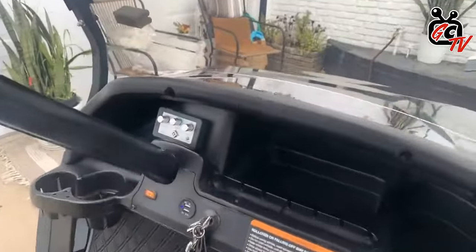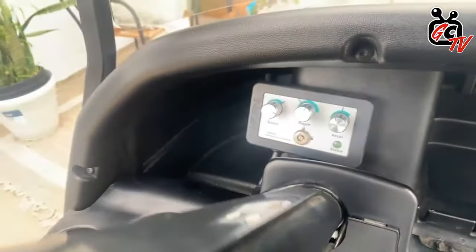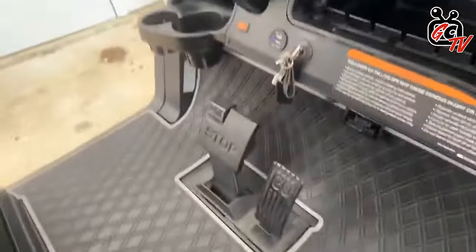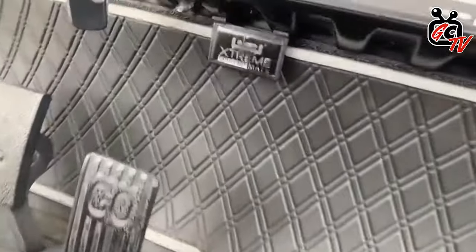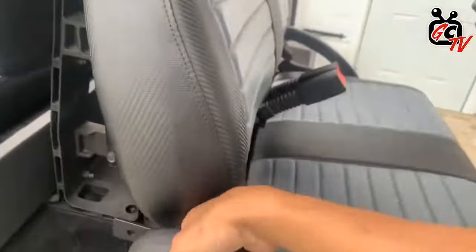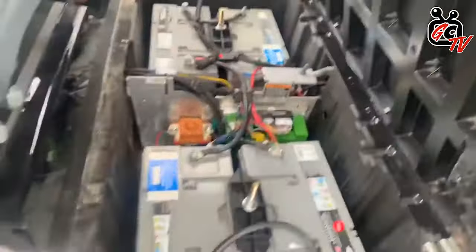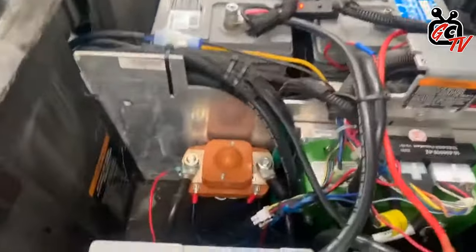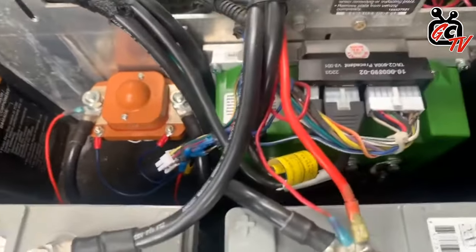Here's our Navitas on-the-fly controller right there. We've got the USB key, low battery warning light. This is the Xtreme Max — you can see the logo there with the gray and the black. Under the hood we've got a set of four AGM-31 batteries, high amp solenoid with a Navitas TAC-2 system. Tell me a little bit about that system and what you feel it does for the cart — how much power, speed, and extra performance do you get out of it?